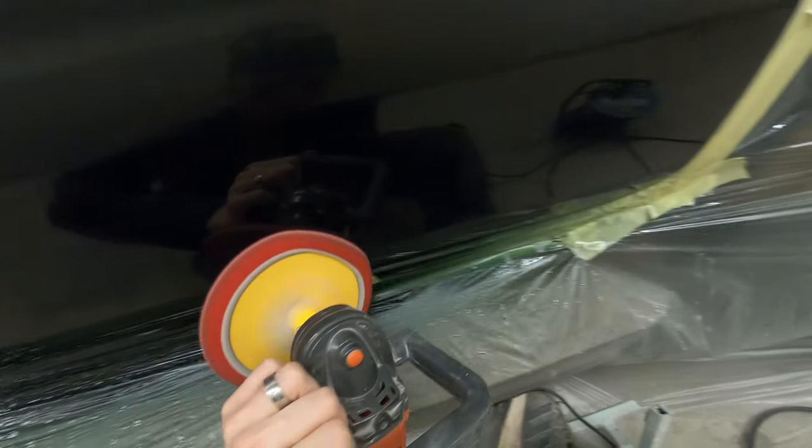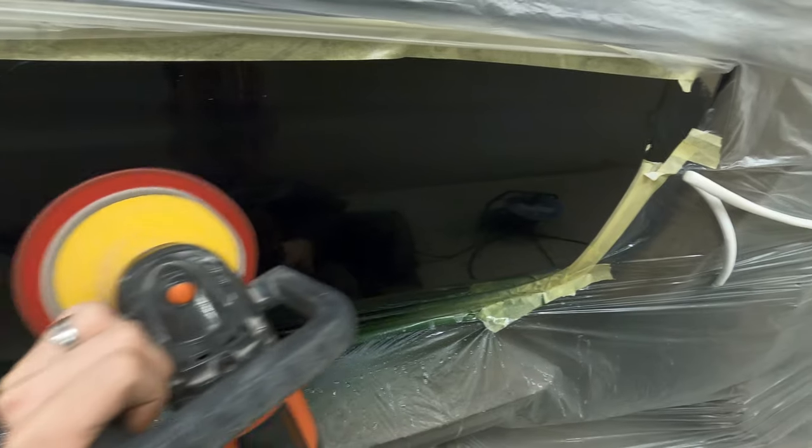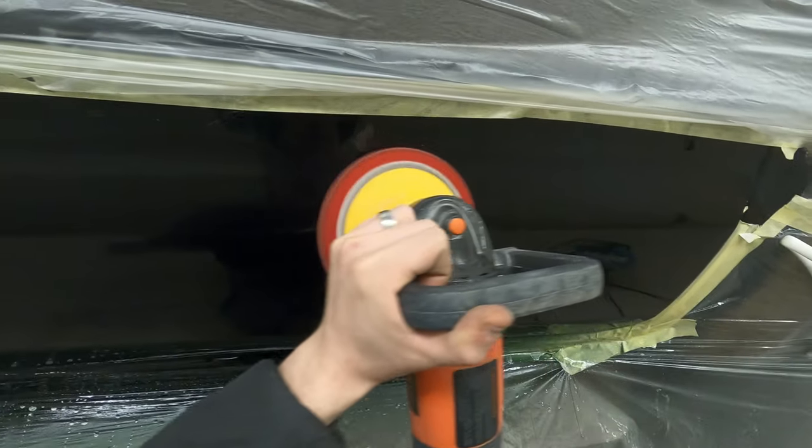And that is about all there is to doing a little smart repair like this guys, so I hope you've enjoyed the video. If you have, don't forget to give the video a thumbs up, subscribe to the channel and hit the bell to be notified when we have a new upload. That's it from me for today guys — I'll see you again soon, bye for now.